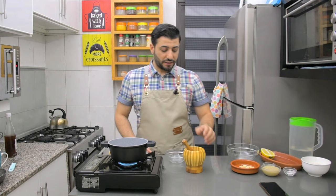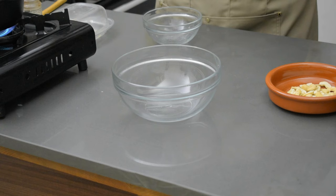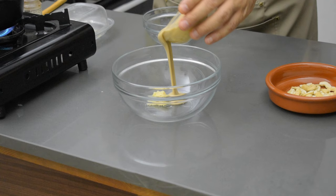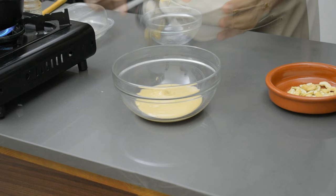I'm going to start with the yogurt mixture first. I have two cloves of garlic and a little bit of salt - I'm going to smash them well. I'll put the smashed garlic in a bowl, then I have here half a cup of tahini. Tahini is a sesame paste; if you want a homemade recipe for tahini, you can find it in the link below the video.